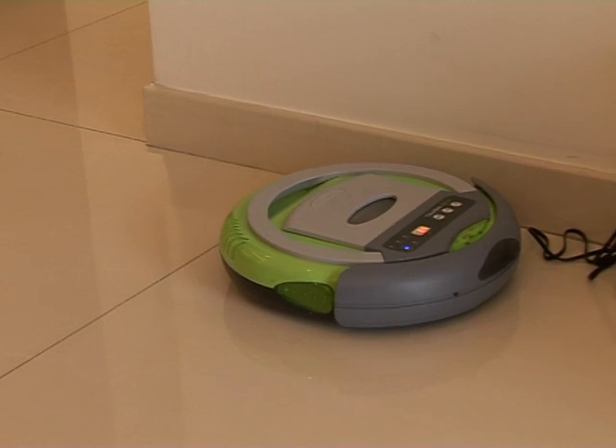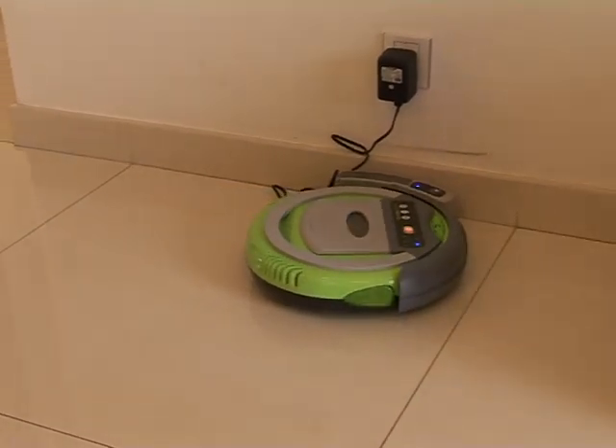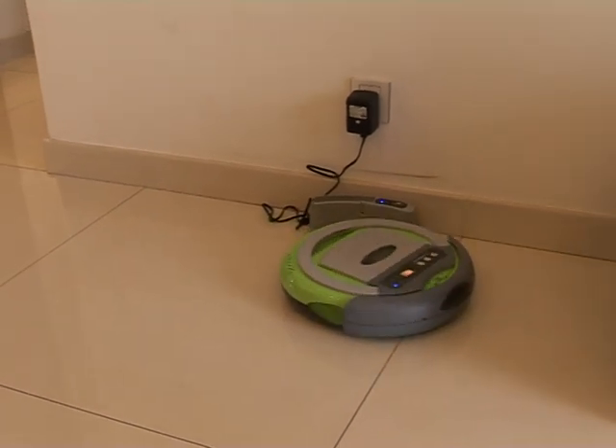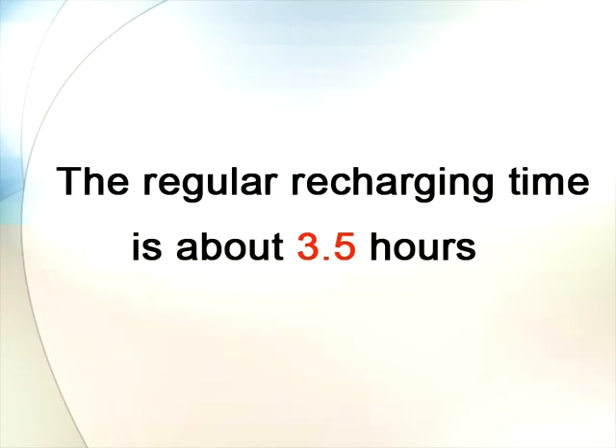The fourth step: the auto-vacuum cleaner will cruise back to the self-recharge base to recharge when the battery is low, and once the power is full, the cleaner will continue the rest of the sweeping work.